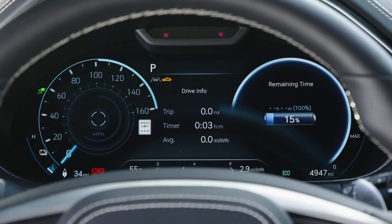The cluster will display the current state of charge, charging speed in kilowatts, and charging time until 80% state of charge is reached.